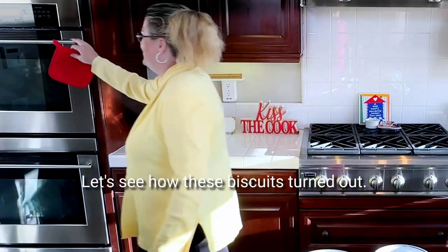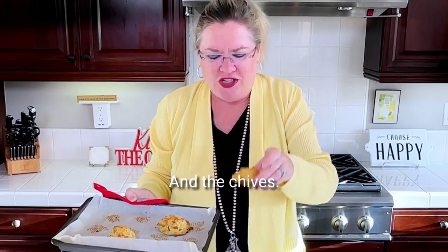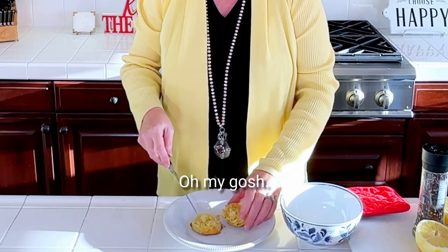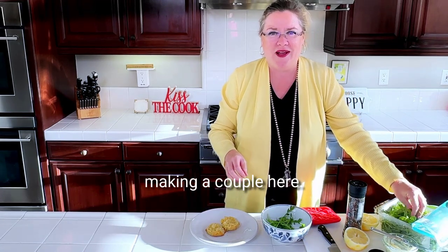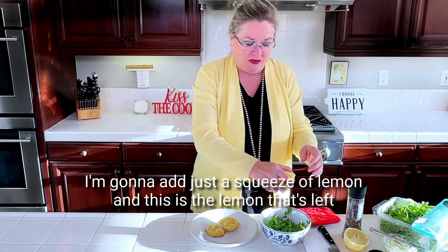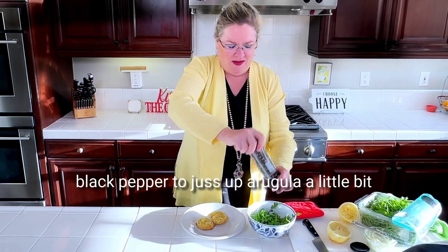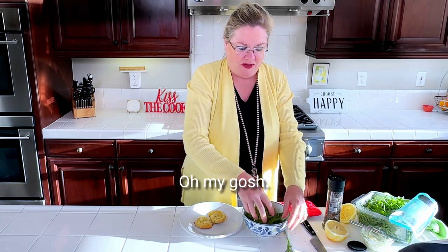Let's see how these biscuits turned out. Look at these delicious biscuits — the cheese and the chives! We're going to turn it into a yummy sandwich, so let's cut it in half. Look at the onion and the cheese — smells so good. So I'm going to take a little bit of arugula. I took the rest of the biscuits and froze them in the freezer for another day. To the arugula I'm going to add just a squeeze of lemon — this is the lemon left from taking the zest off for the lemon butter.